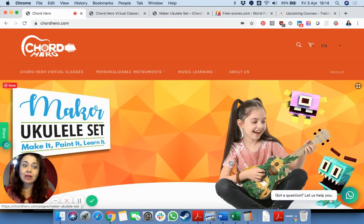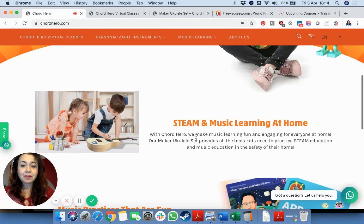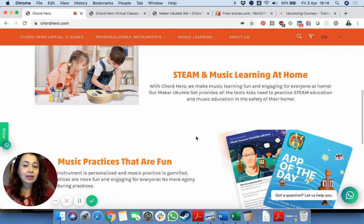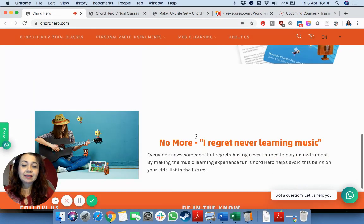What they do is they create and send ukulele instruments that you can build, personalize, and then learn how to play. As you can see over here on their website, Chordhero.com, this is ideal for kids — there is a part which is like crafts, and then there is an app with which they teach you how to actually play the ukulele.